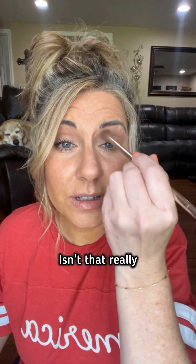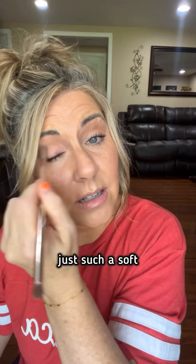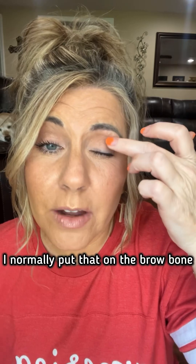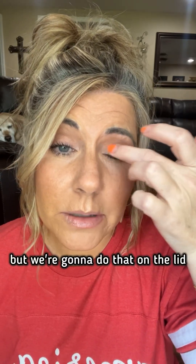So that's Chai — isn't that really just such a soft, pretty color? Now I'm gonna go in with the color. I think I'm gonna use Rome right here. I normally put that on the brow bone, but we're gonna do that on the lid. Because why not?